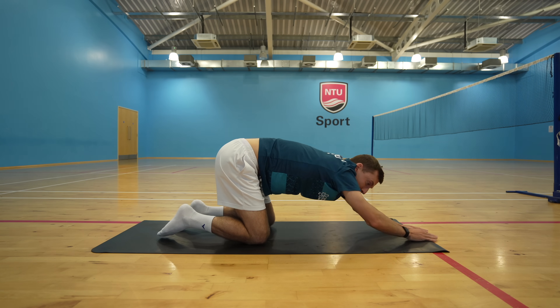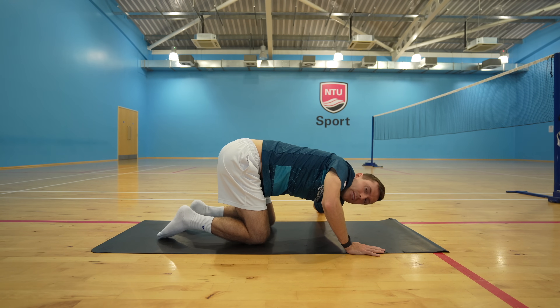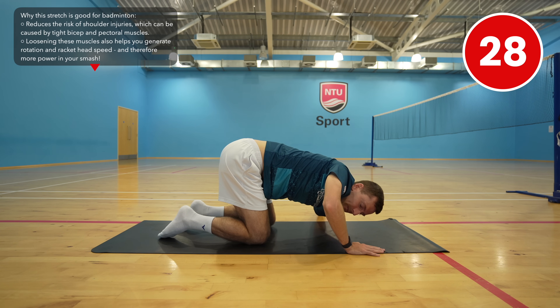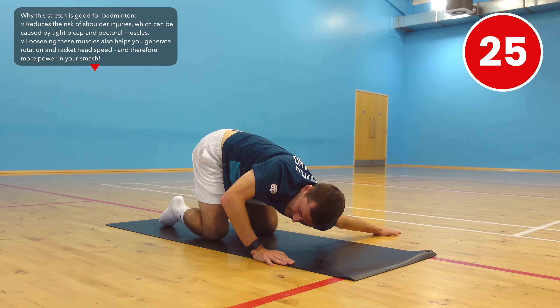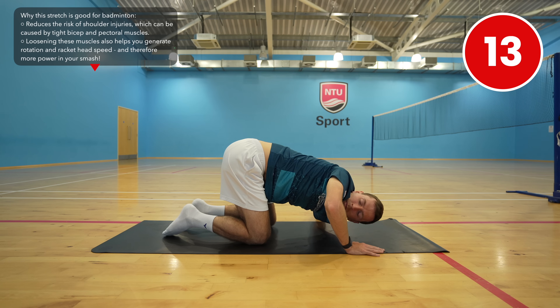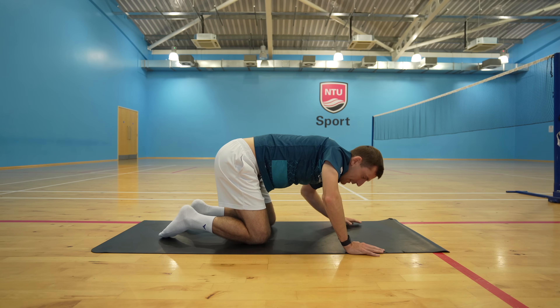Now slowly bring your right arm into a press-up position, bring your left arm out to the side of you, and then lean into the stretch until you can feel it in your bicep and pec. To get more of a stretch here you can really twist your body into it. Now come up and repeat on the other side.